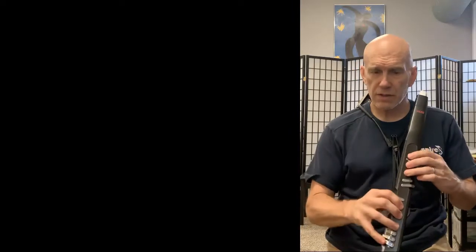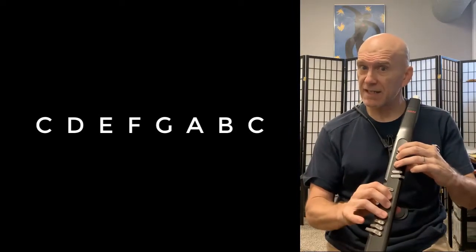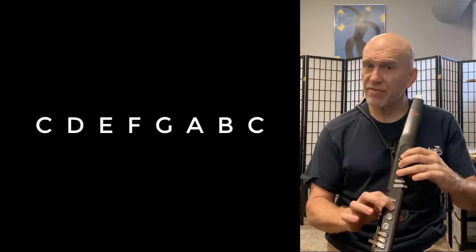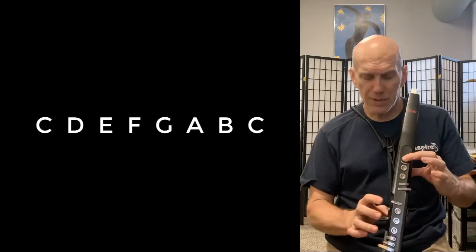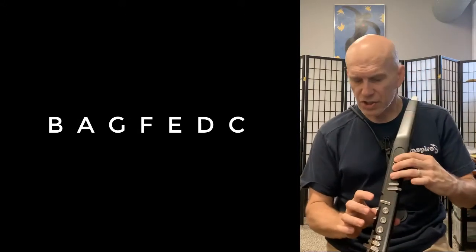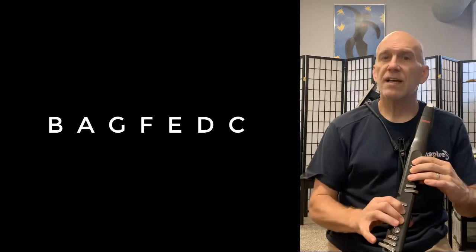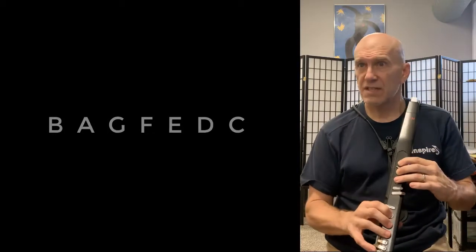The track's going. I'm going to say the notes, maybe sing them: C D E F G A B C, B A G F E. Now I'm going to play it, singing it and saying the notes in my mind.